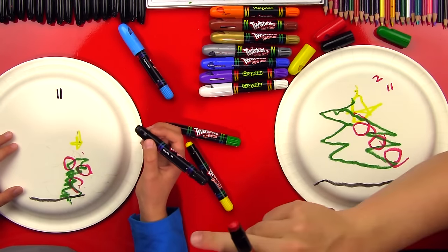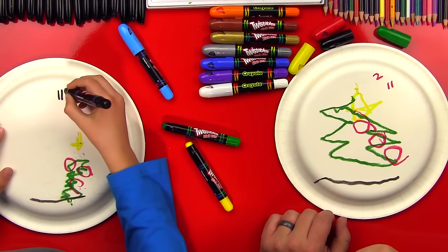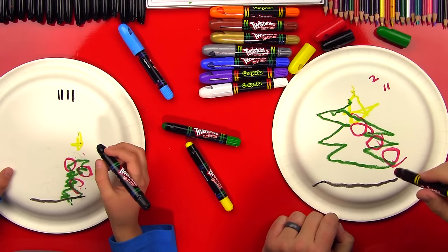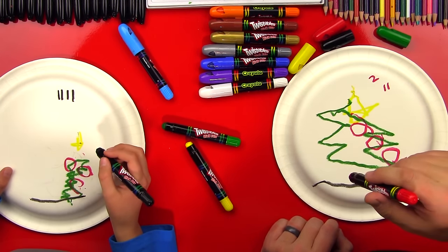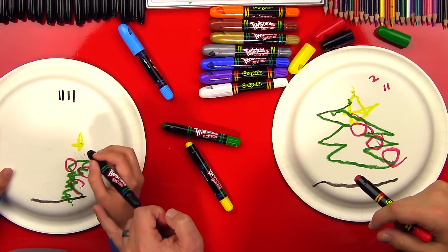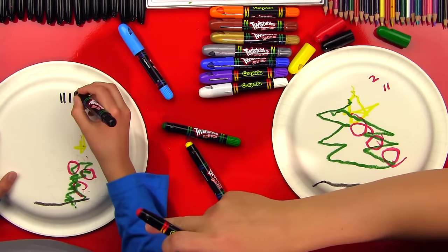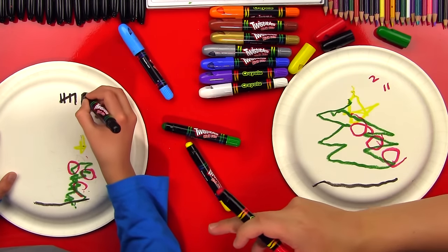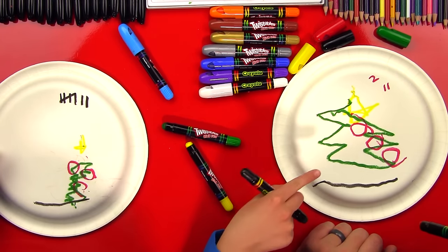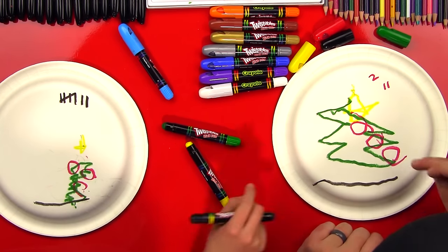You get two more points for the tree touching the ground. Mine is touching the ground. Good job. Now you get two points for each ornament inside the tree. I can't tell — they're all touching, so give yourself points for all three. Two for each one. One point for touching, two points if it's totally inside. I'm gonna do two, one, one. Should we count that one? Yeah, we'll count it. It was a little bit out, but it's mostly in. That one's mostly out.